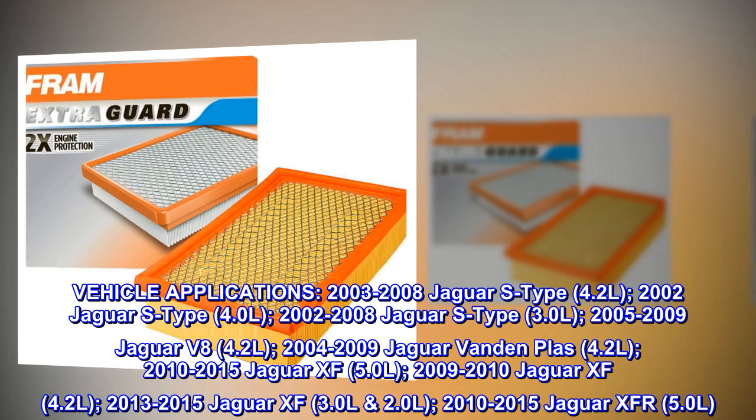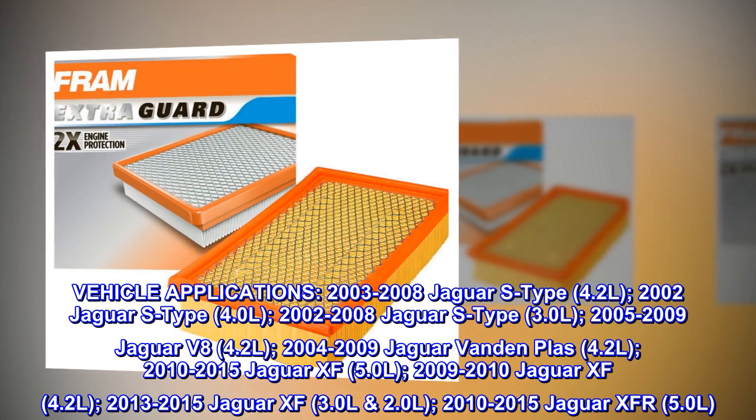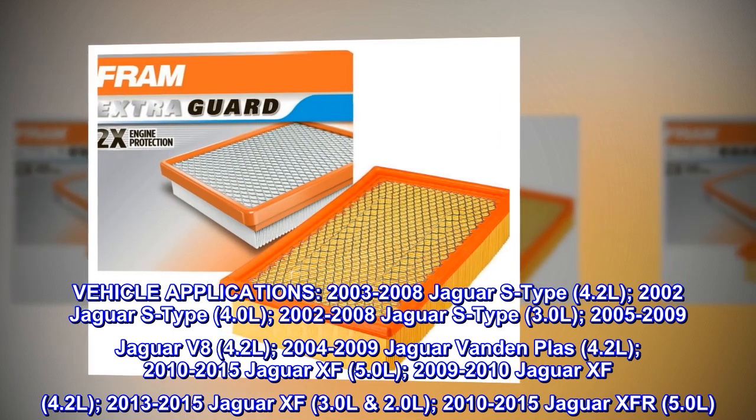Vehicle Applications. 2003-2008 Jaguar S-Type 4.2L. 2002 Jaguar S-Type 4.0L. 2002-2008 Jaguar S-Type 3.0L.